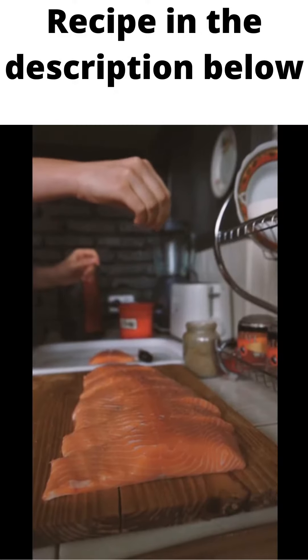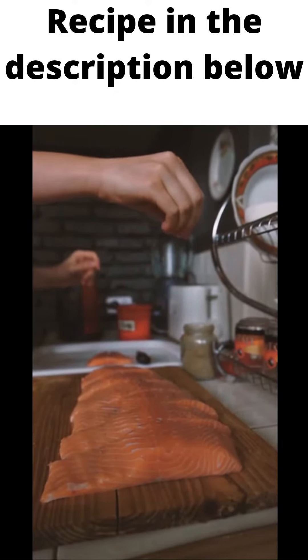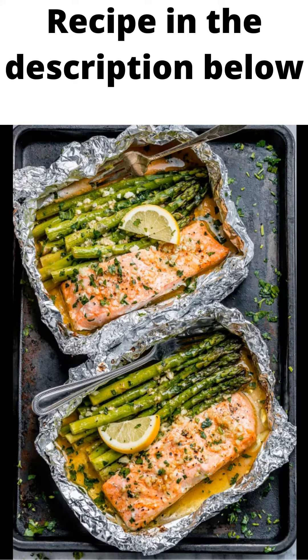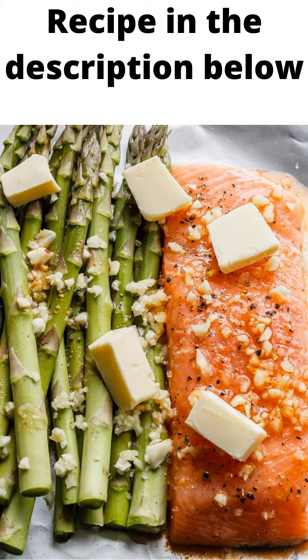Season both sides of the salmon fillets with salt and pepper and divide salmon among the foil pieces. Drizzle the garlic butter sauce generously over the salmon fillets and asparagus.